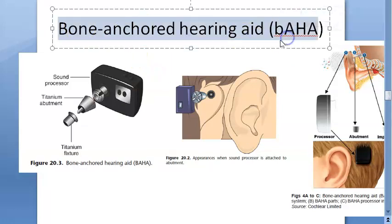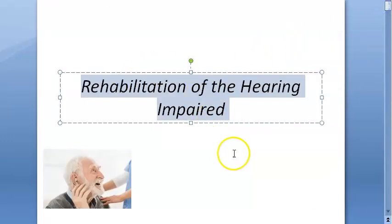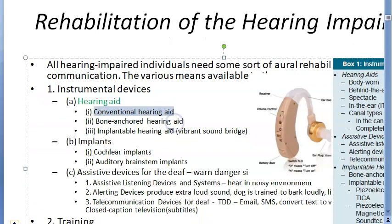In this video we want to look at Bone Anchored Hearing Aid, BAHA. We are looking at the rehabilitation of the hearing impaired. We have completed conventional hearing aid in the previous video, now we want to look at bone anchored hearing aid. Conventional hearing aid has a microphone, amplifier, and receiver — it helps with air conduction.